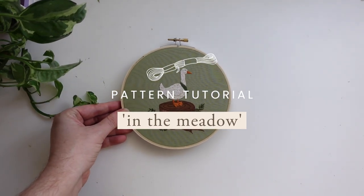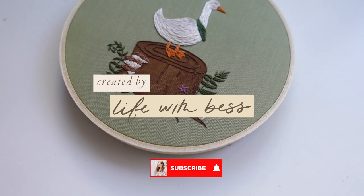Hello my stitchy friends, it is Bess from Life with Bess and welcome to the pattern tutorial for May's pattern club design, In the Meadow.